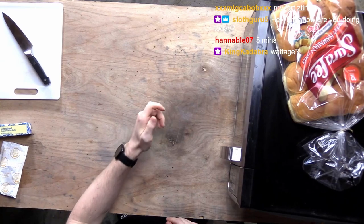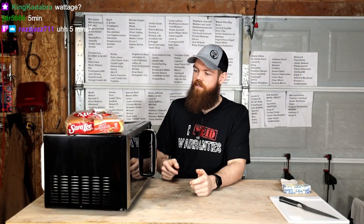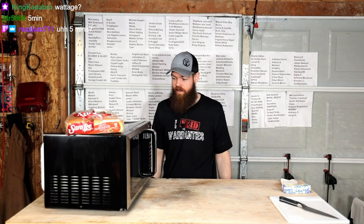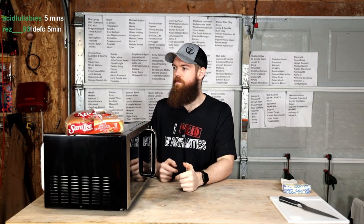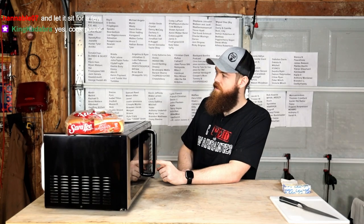Let's go. Wattage — this is 900 watts. I have a question: if this is 900 watts, obviously I need to cook the turkey slower. Is there a way to slow it down? Alright, you guys said five minutes. Let's see if this microwave is going to screw anything up.